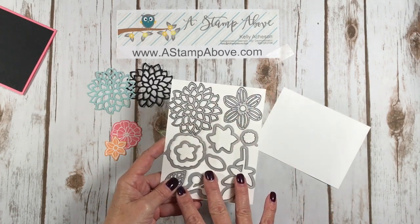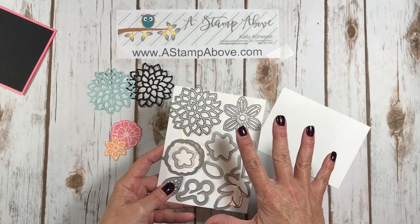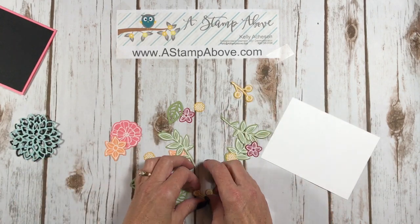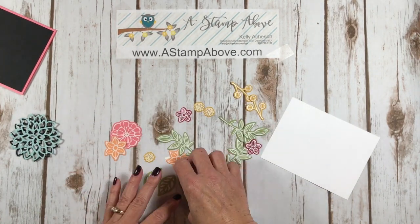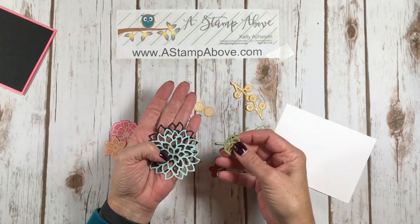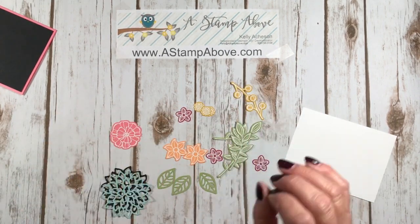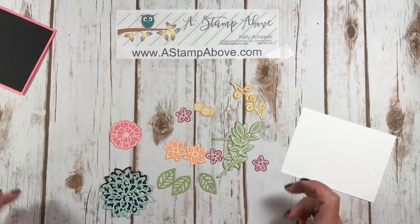You get such an awesome selection in these framelits. I love, love, love this flower — that is my favorite one. The rest of them are beautiful too, but this is my favorite. I cut out a black and a pool party with that one. Some of these, like this leaf for example and these two flowers, are not embossed — they're just die cut out of the cardstock. This is just a really different way for me to create a card. I went about it completely opposite from what I would normally do — I just stamped up a whole bunch of items, embossed them, die cut them, and now I'm going to go about creating my card, which I think was a lot of fun.